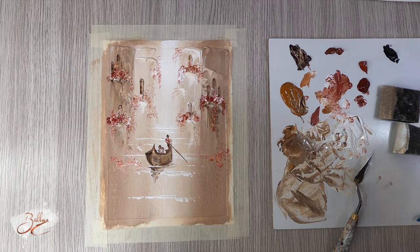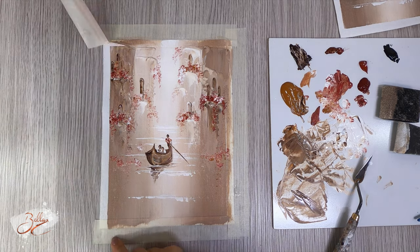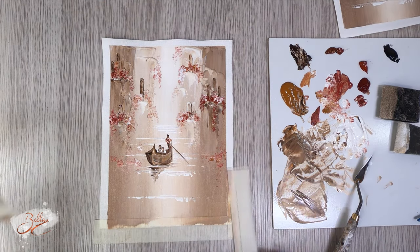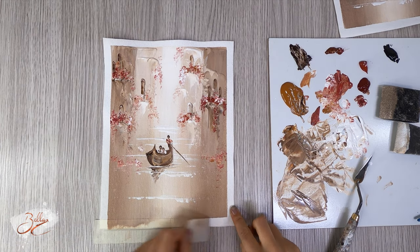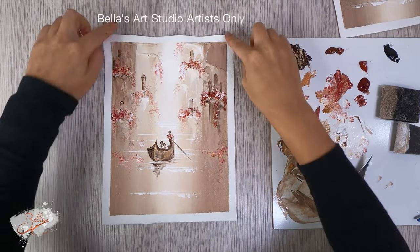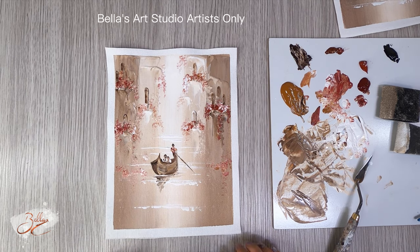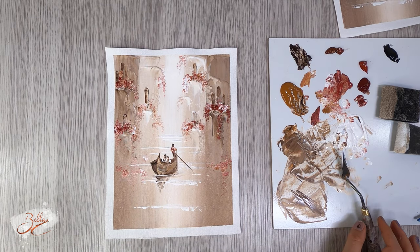I'm going to call that done — I'm pretty happy with how that came up. This piece of cotton canvas can now be framed and hung. So let me know how you go, and if you did like it and want to do more, make sure you subscribe to my channel and give this video a like. If you follow this tutorial, be sure to head over to Facebook and join the private group — it's called Bella's Art Studio Artist Only — and be sure to post your final product on there, I would love to see it.